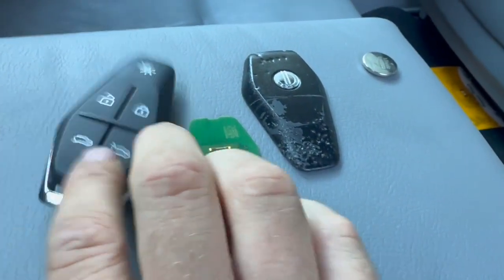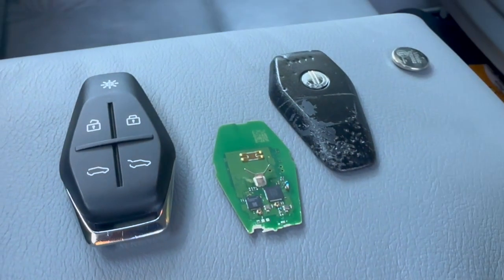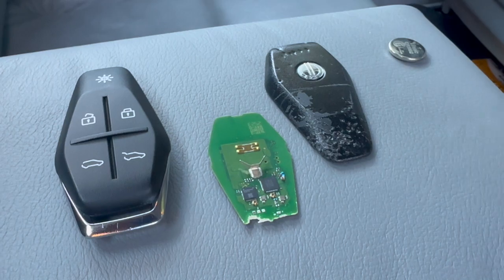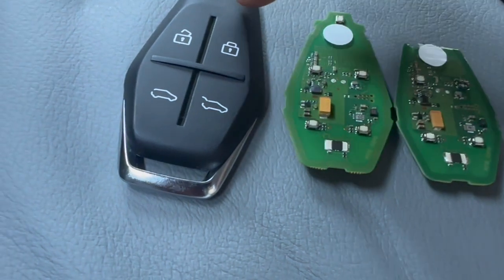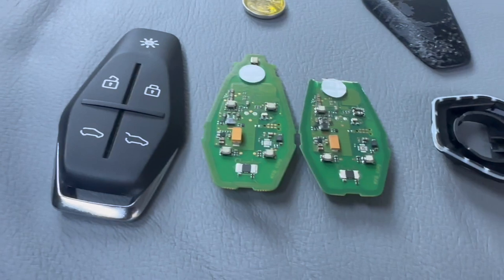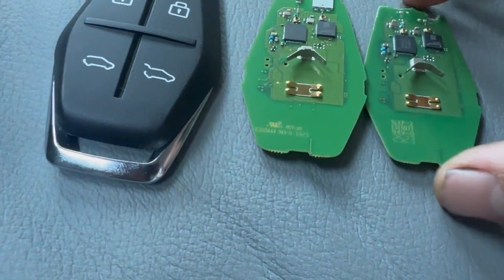On the other side of it, we've got the NFC chip, and on this side we have those two black squares. The larger one is the Bluetooth controller, and the other one is the RFID. On the flip side, at the bottom you have that little winged chip — that's your NFC, connected to all the windings that go around and around. All right, let's move on to our repair.